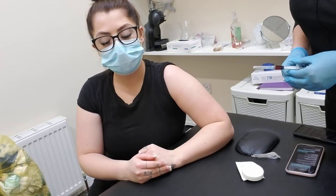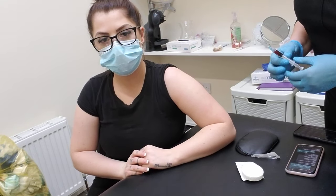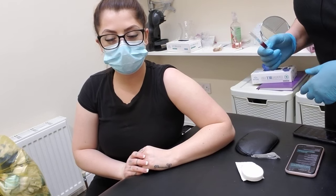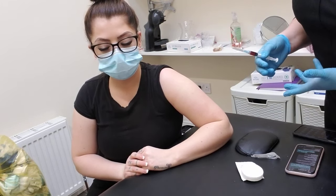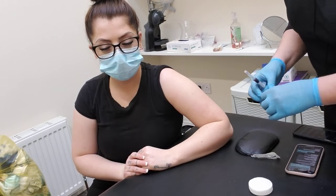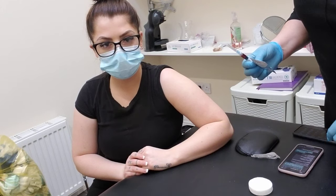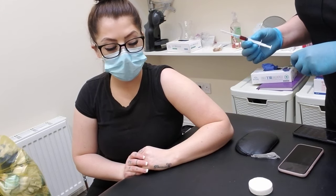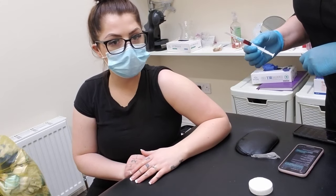We're doing a B12 injection. The B12 is excellent for vitality, bringing you up if you're feeling down, stressed, or anything like that — it's a really good little booster. Lots of people don't have enough B12 in their diet, so to encourage your client to come in, you need to set them a program.